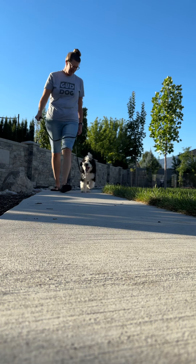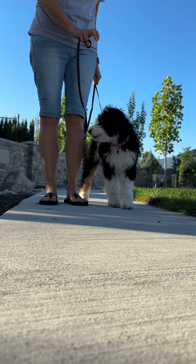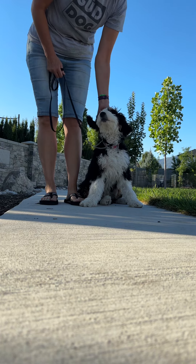The idea is that when we stop, she stops. Sit. Just remind her to sit right there. Praise her when she sits.